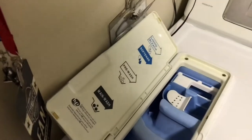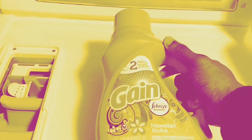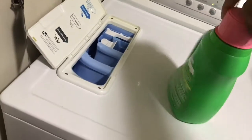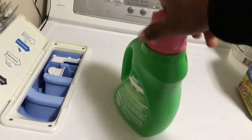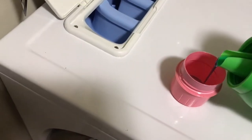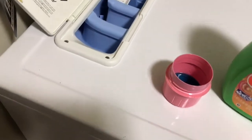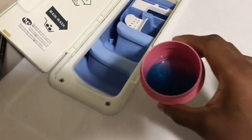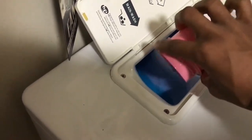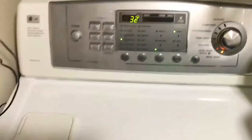Pop that open and now we gotta put some — some Febreze in. Oh my god, I gotta do everything with one hand. Just put a little bit in here, just a little bit. Make sure you close it and just hit start — I almost hit power. Just hit start.